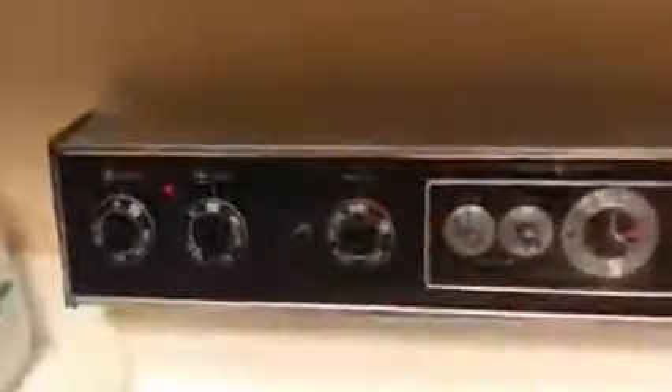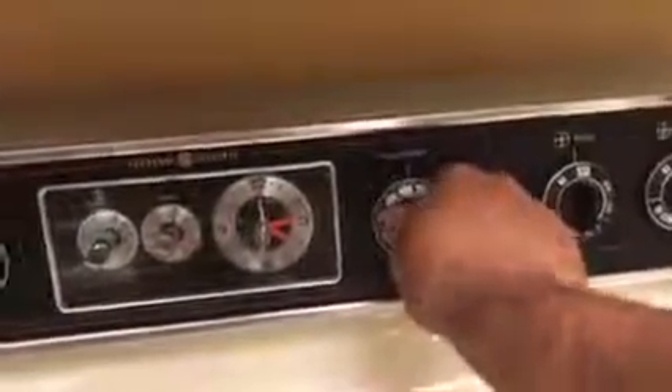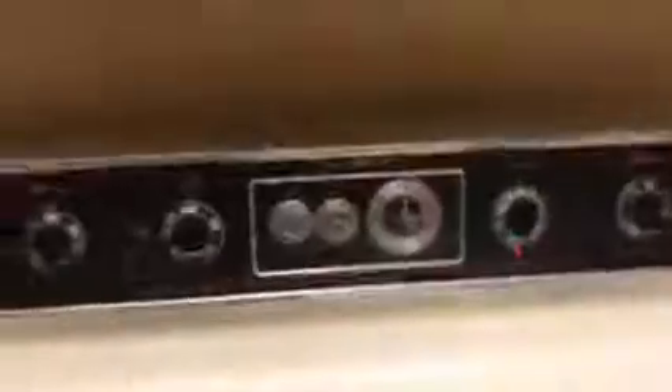We're going to bake it at around 300 to 400 degrees. There is the food. I'm going to let this thaw out a minute.